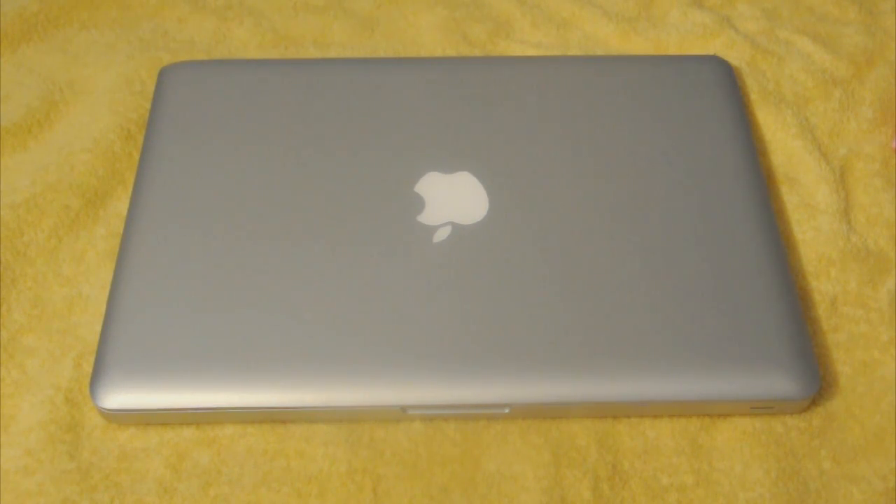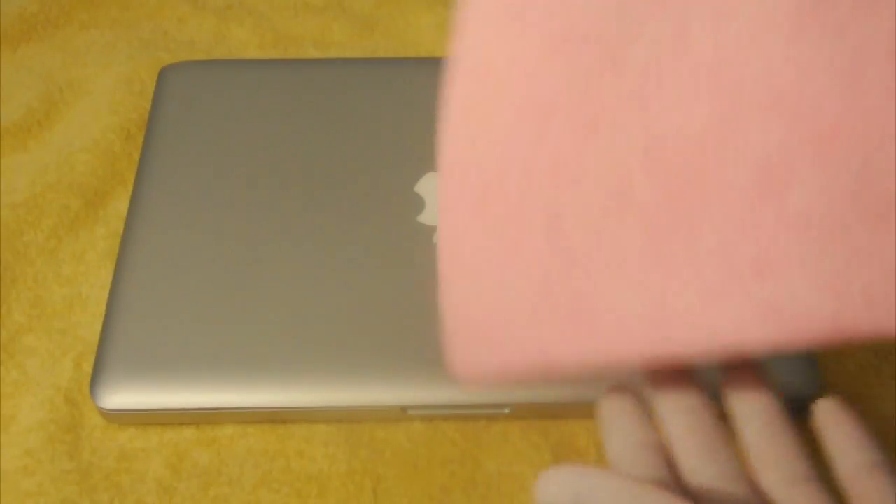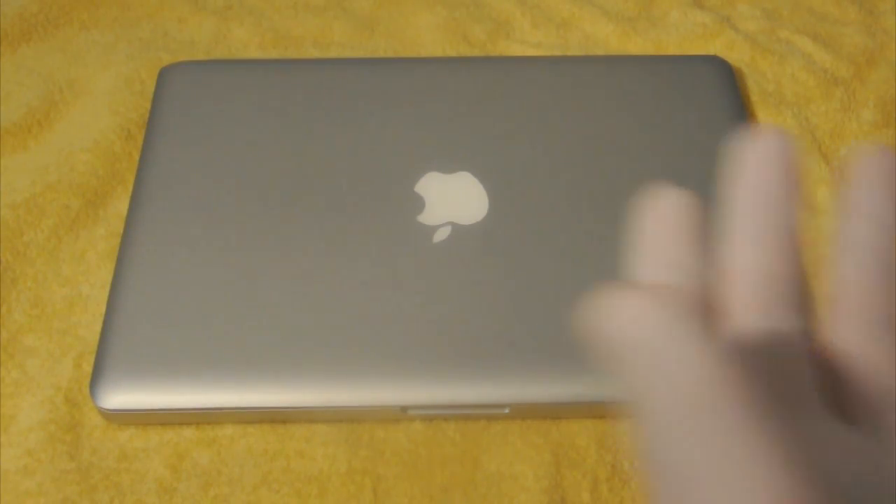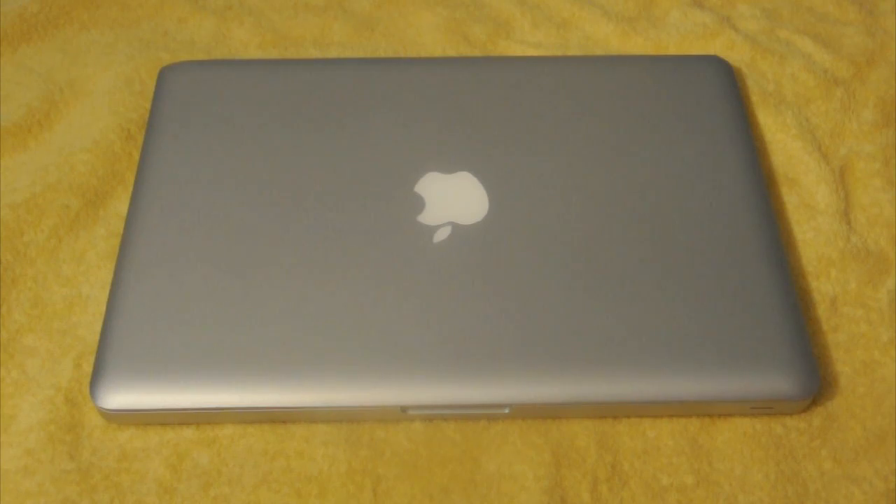Alright guys, we're all set up and ready to go. Make sure you put a towel right there and your MacBook Pro on top of it in case something falls off. So what you're going to get is this type of soft cloth — it's really soft and it won't harm your computer. I always work with gloves when I'm cleaning, so let's start.